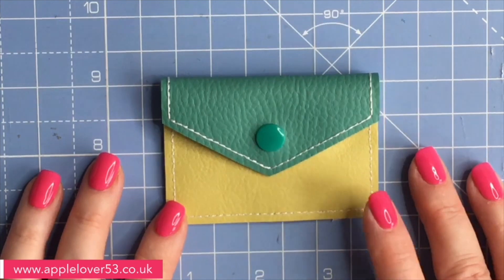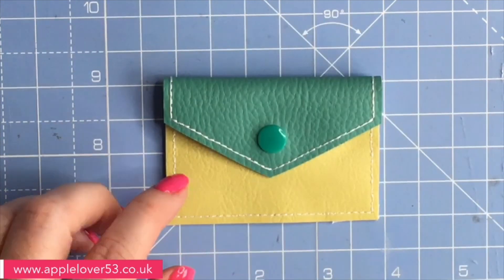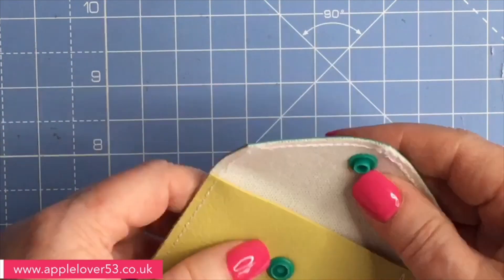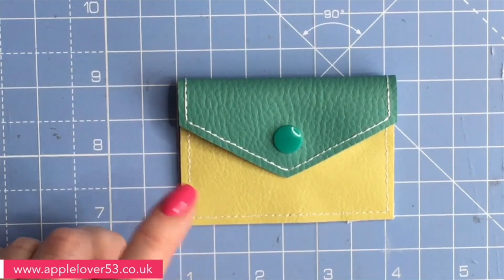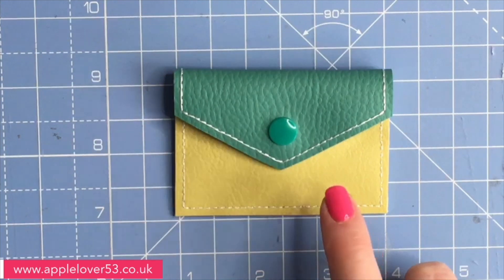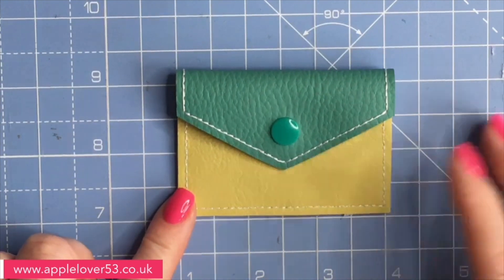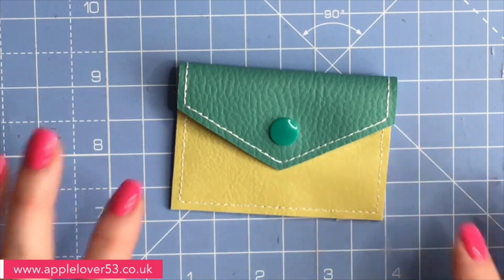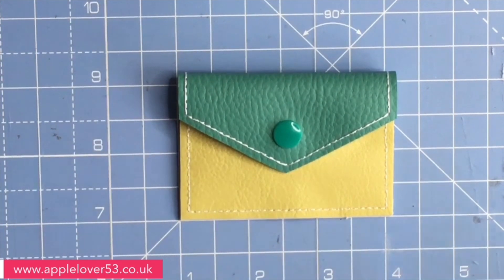Hi everyone, today I've got a very quick and simple in-the-hoop project for you. This is going to be a little coin pouch to keep in my car with a few coins for when I need change for a car park. I found this project on Creative Fabrica. I've had the download file for several weeks. I think it comes in different sizes - possibly four - and I chose to make the smallest size, which fits in a four by four hoop.